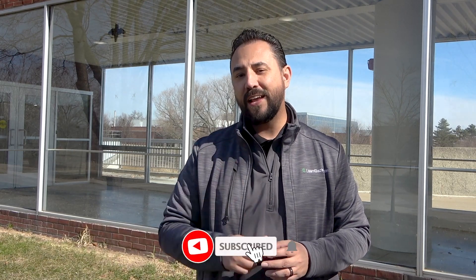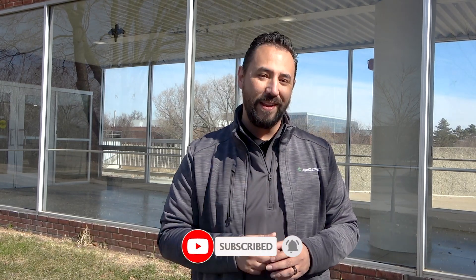To learn more about glass, don't forget to hit the like and subscribe button. Thanks again for watching — I'll see you in the next video.